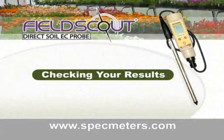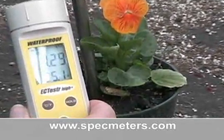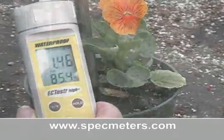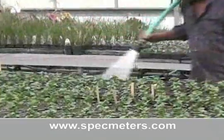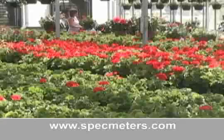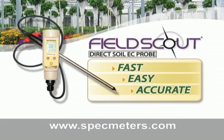Checking your results: the Field Scout Direct Soil EC Meter gives you the information crucial to diagnosing your soil EC problems ahead of time, with the accuracy of standard SME readings. Adjusting your irrigation and fertility programs based on this data equates to higher plant quality and maximum economic yield. The Field Scout Direct Soil EC Meter is your fast, easy, and accurate EC measurement solution.